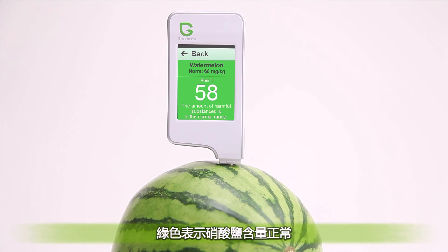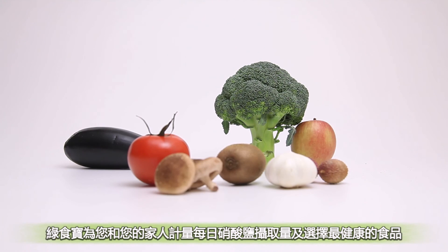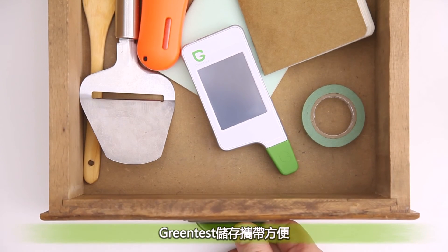A normal level will appear in green, above normal level will appear in orange, and an extremely high level will appear in red. Green Test helps you to measure your daily intake of nitrates.